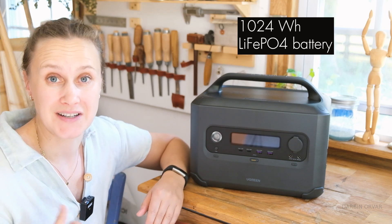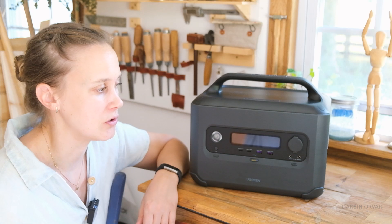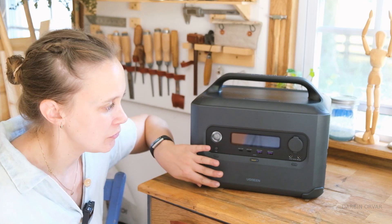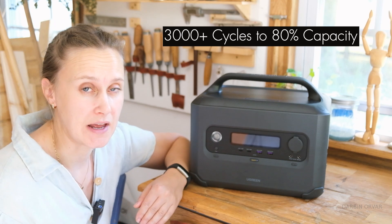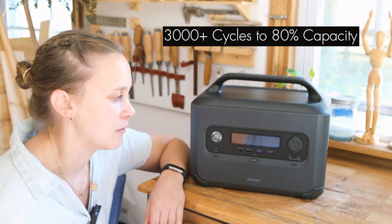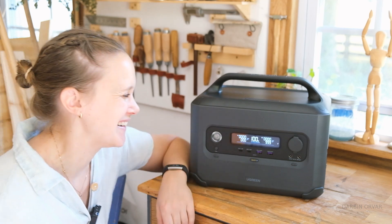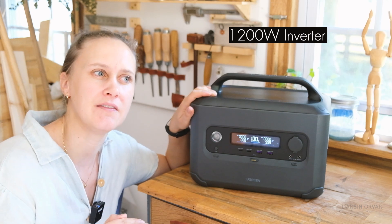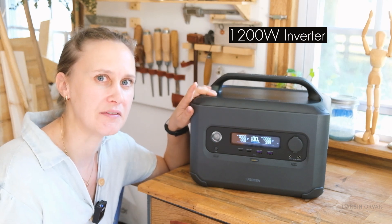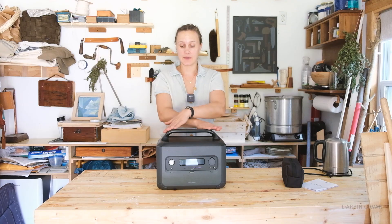It's a very safe and efficient battery that you'll get a lot of cycles from. UGreen claims 3,000 cycles up to 80 percent — basically a 10-year battery life. It's at 100 percent right now. It has a 1200-watt inverter, which is kind of the cutoff point for a lot of different appliances, and we'll check some of those out later.